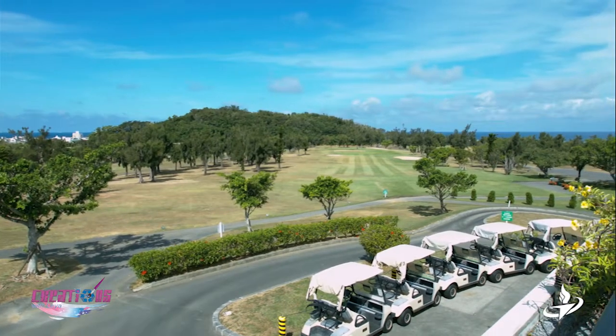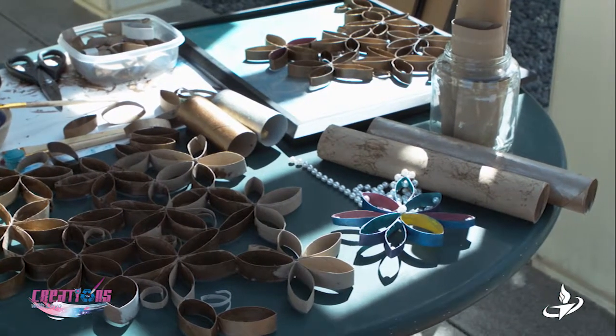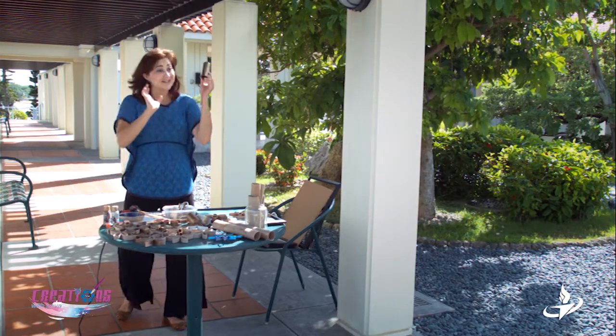Today I am going to teach you guys how to make toilet paper rolls and paper towel rolls into beautiful wall art. Yes, I said toilet paper rolls. You're thinking this woman has gone crazy officially. So start saving them up.